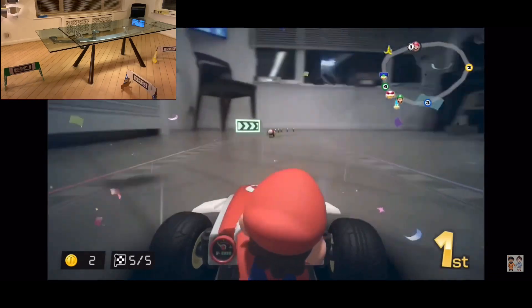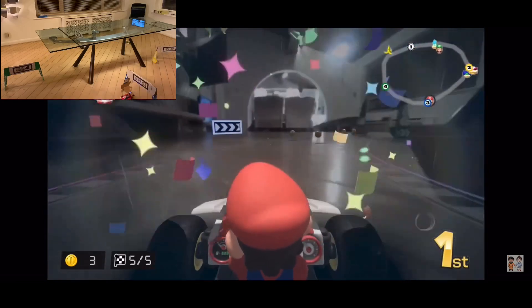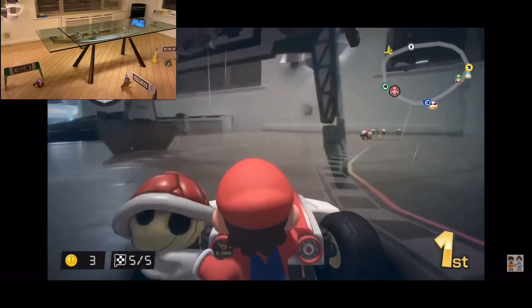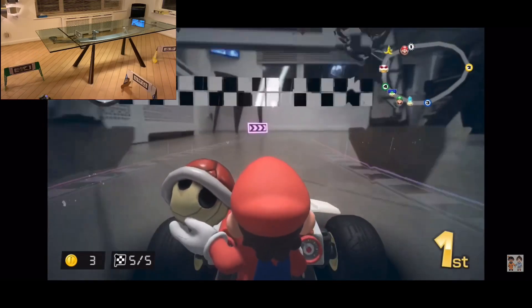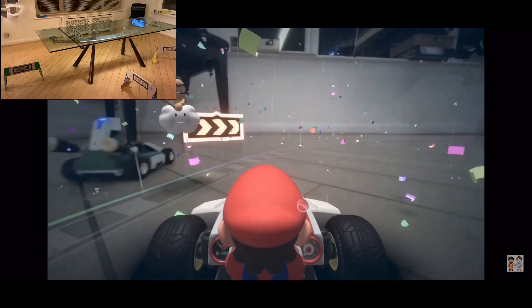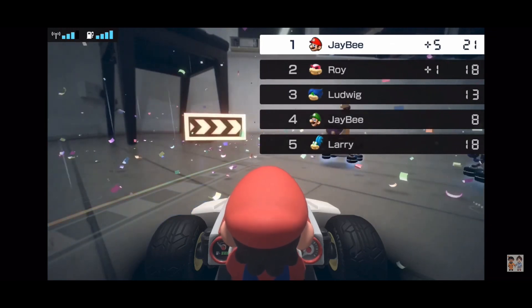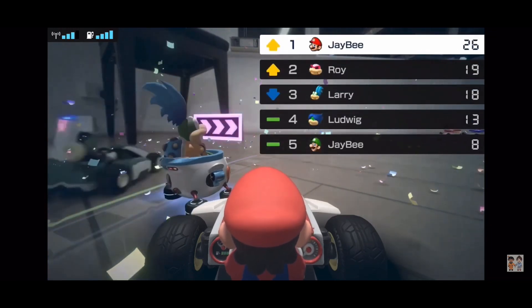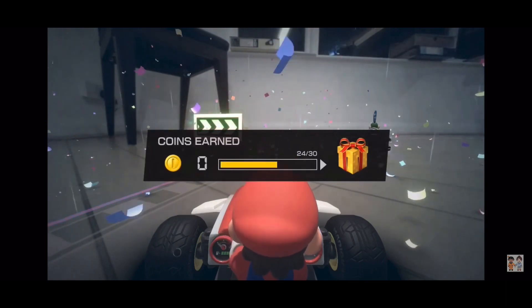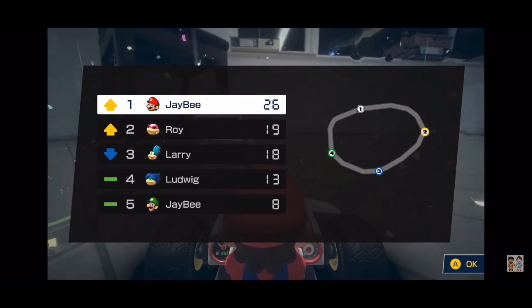Bye Luigi! I finished — did you win? I did win! I did slightly better that time, don't know where I went wrong apart from plowing into the gate. Dude, you just plowed into the gate again. That's two victories for Millie and JV is down in last place. I've just unlocked the pumpkin costume — who's the real winner?